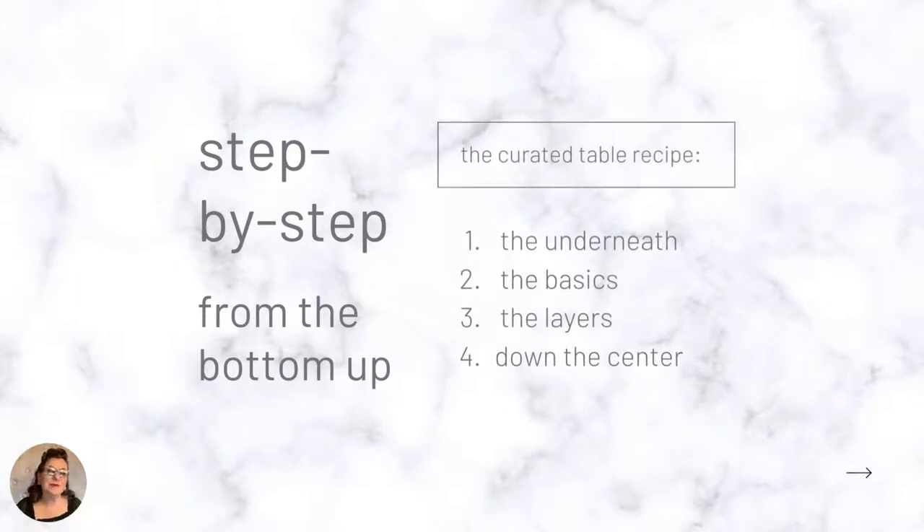Here is my simple recipe for creating a curated tablescape. There are only four steps. As we learn them from the top down, we're setting the table from the bottom up — starting with the underneath or backdrop, then adding typical basic items, then creating something special using layers, and ending with our center features. That all culminates in a completed tablescape, so let's jump right in.